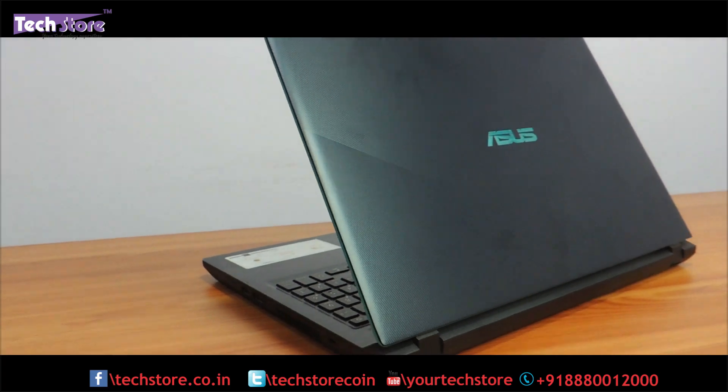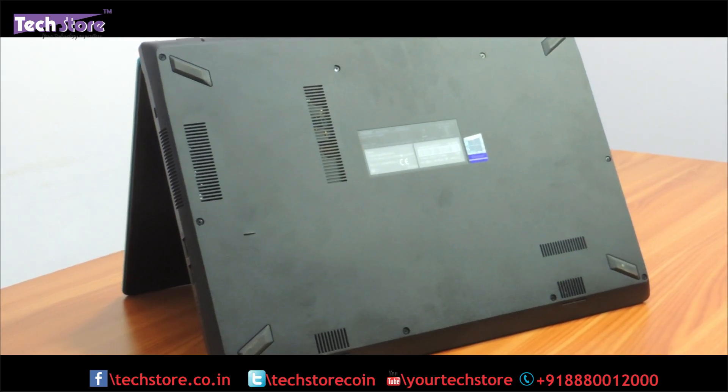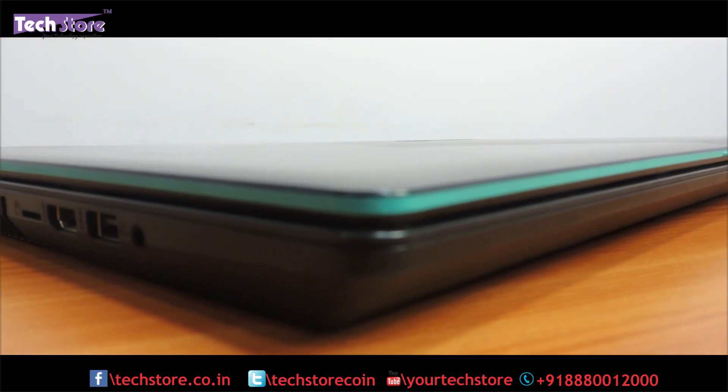So if your laptop is something that looks like this on the top and once you open it looks like this, and on the base is something like this, then this video applies for you. And before making a buying decision on this laptop you need to have a look at this particular video.